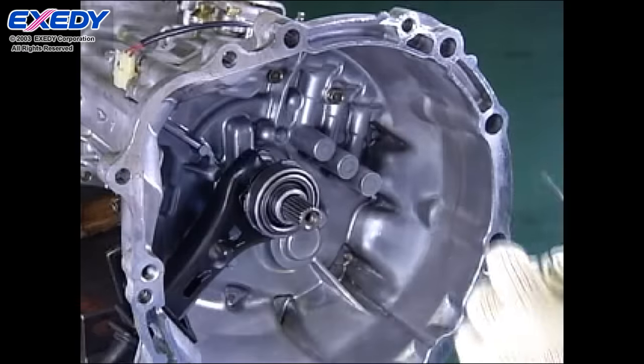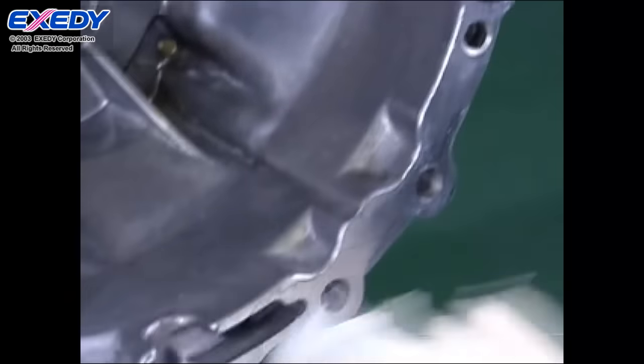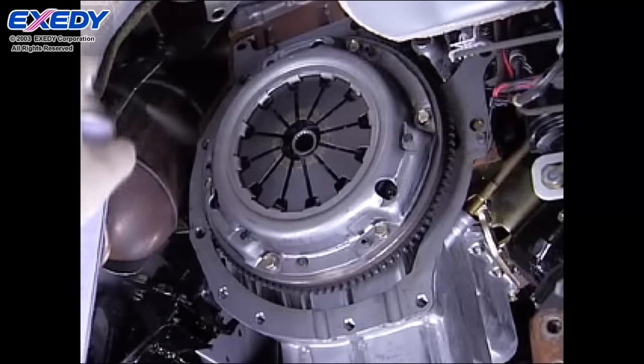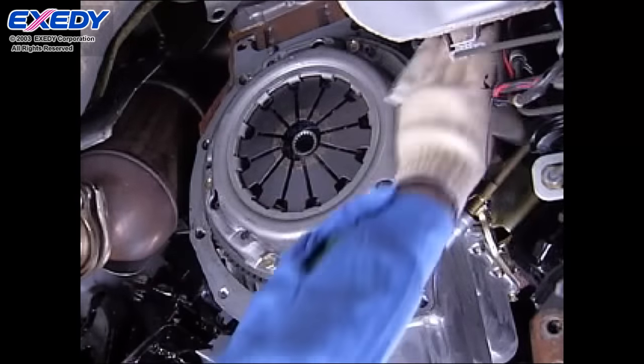Before reconnecting the transmission to the engine, confirm there are no scratches on the housing mounting surface or on the engine's mounting surface, and wipe the surfaces with a clean rag. If any scratches are found, repair them.